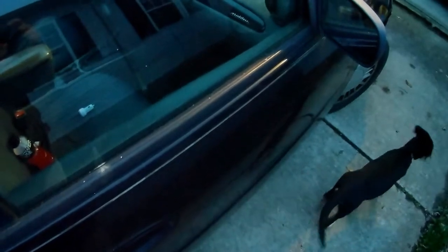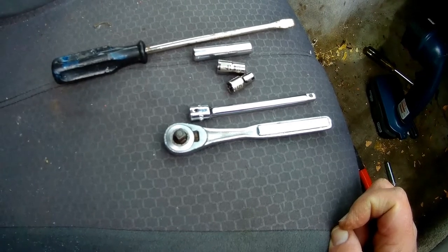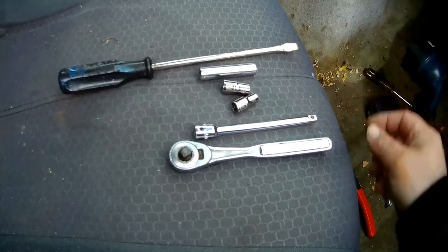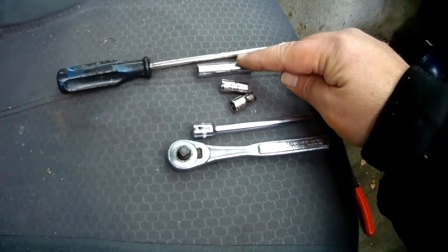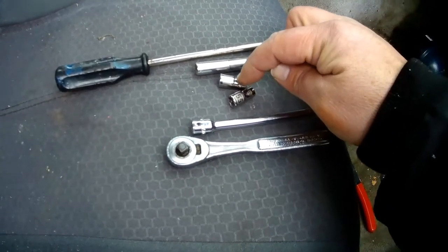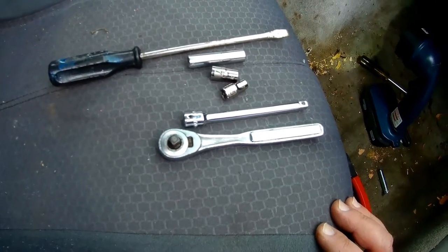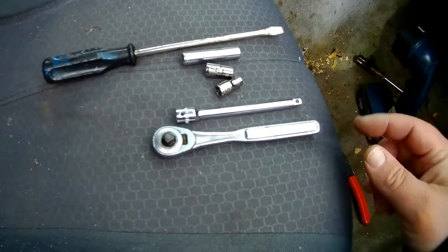Today we're going to be installing a new heater blower motor. The tools you're going to need for this job are a flat blade screwdriver — comes in handy when helping to pry — a 9/32nd socket or 7 millimeter, either one works, a 5.5 millimeter, a short extension, and a ratchet.